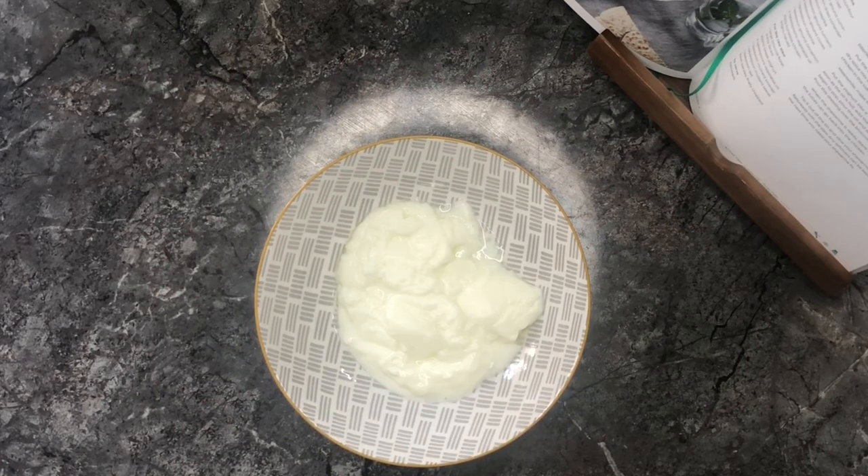We're also making a broccoli slaw with this, which at first I was like ew, that's not going to be great, but honestly I'm so glad I tried it.